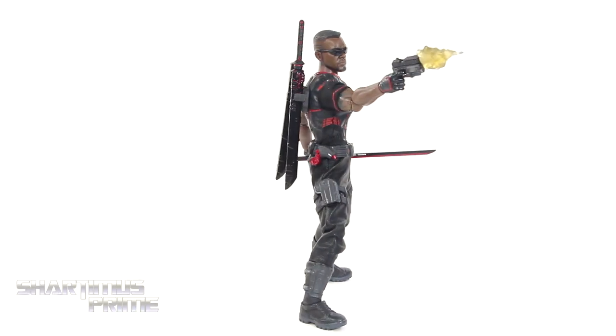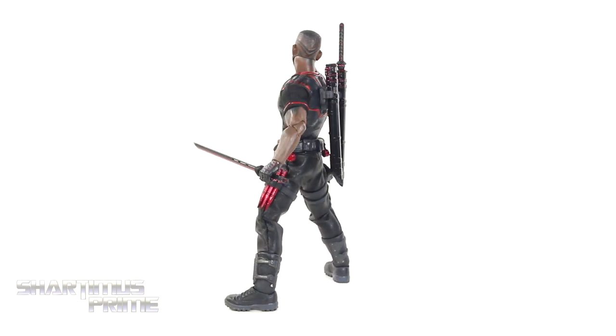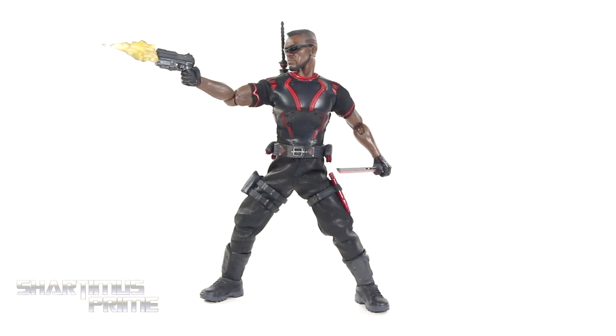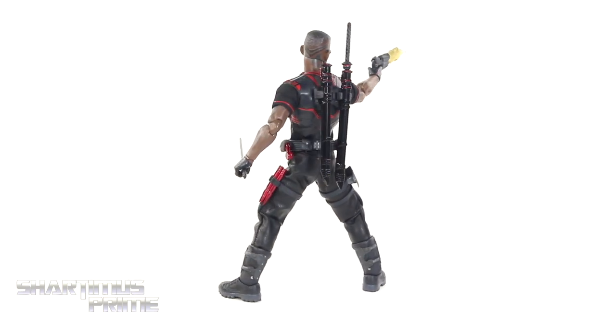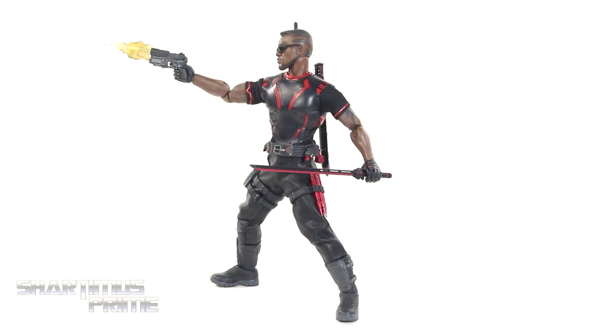Here's Blade out of the packaging, and this figure looks absolutely awesome. I love the design choice with this Toy Fair exclusive version. It looks like a mix of the movie version along with the comic version combined into one with their own creative take. I really like that a lot, as well as the ton of accessories that come with this figure. Let's get a closer look at all of those and then take a closer look at Blade.